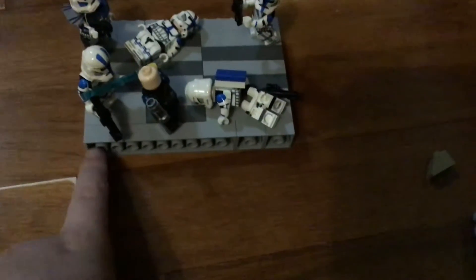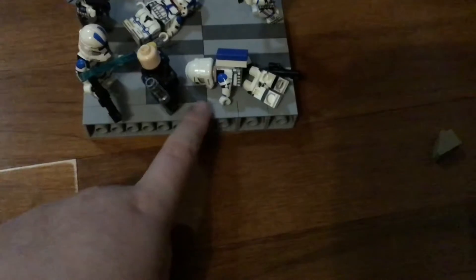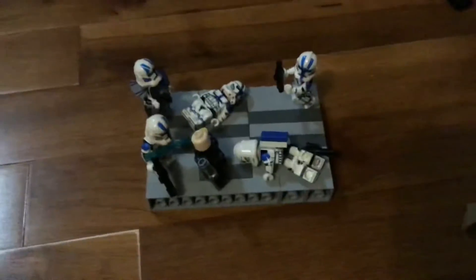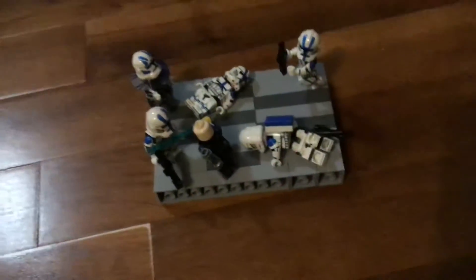As you can see here, it's not tiles — it's just the bricks lined up. There's no tiles anywhere, so it was very hard setting up.